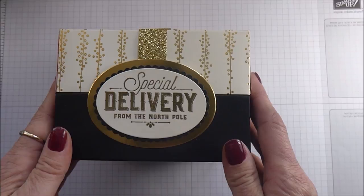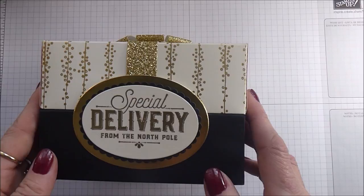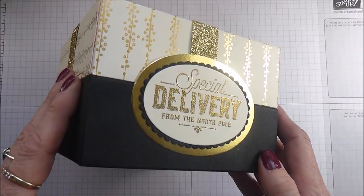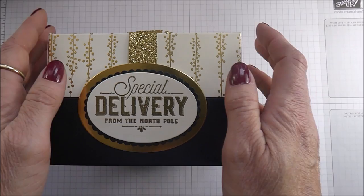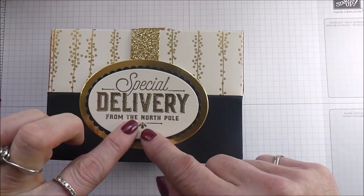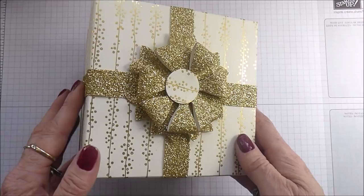This is number eight in my countdown to Christmas — I've been bringing you various types of Christmas packaging and ideas. Thanks very much for joining me today. I'm going to show you how to put all of these together, but today I'm going to concentrate first on making the decorative bits for the top, and then we'll work on the actual scoring for the box itself.